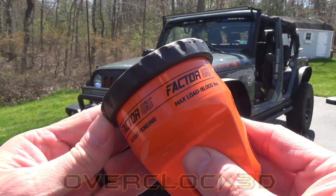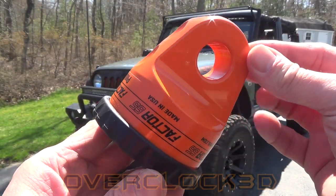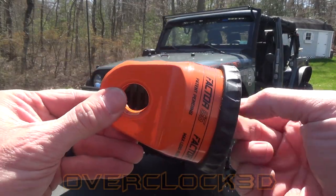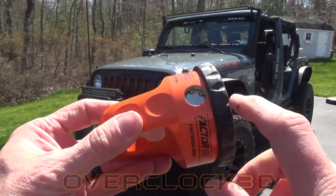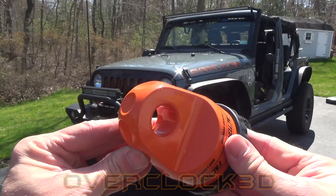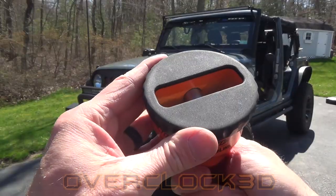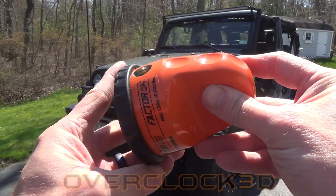So this is the Factor 55 ProLink. This allows you to leverage either a traditional steel winch cable or a synthetic winch line. It connects directly to the eye or the thimble in your winch line using this titanium double shear pin. Once connected, it allows you to attach to whatever your recovery point is using a standard D-ring shackle. It is compatible with both Roller and Hawse Fairleads and has a protective rubber cover to protect your Fairlead.